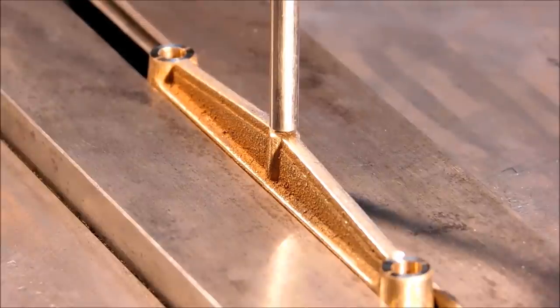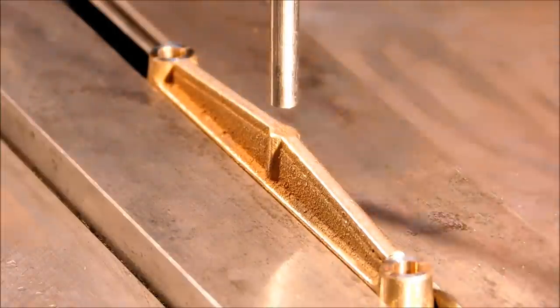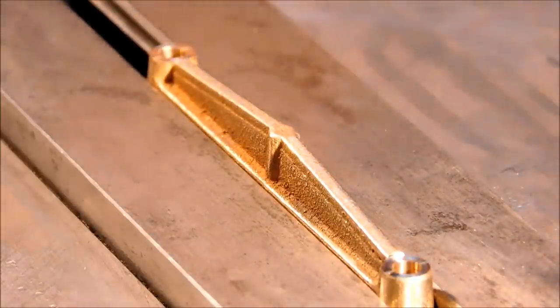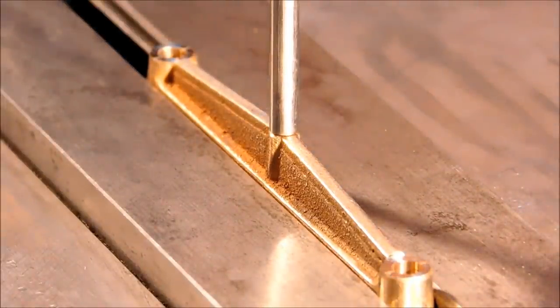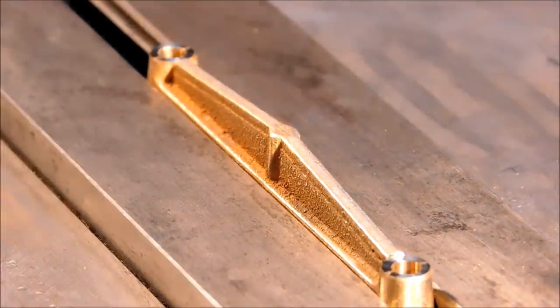Once you have the two bosses on the end spot faced and you have your location center to center, you can either split the difference or go back to your zero point depending on which way you shifted your X-axis table. Put a pin back in your drill chuck and visually align to the center boss on the casting. If all went well, the zero-zero for the two spot faces you just did should also be the zero-zero for the center of this part. This is another strong argument for cleaning up the sides of these castings before you start working on them — drill and tap the center to print.